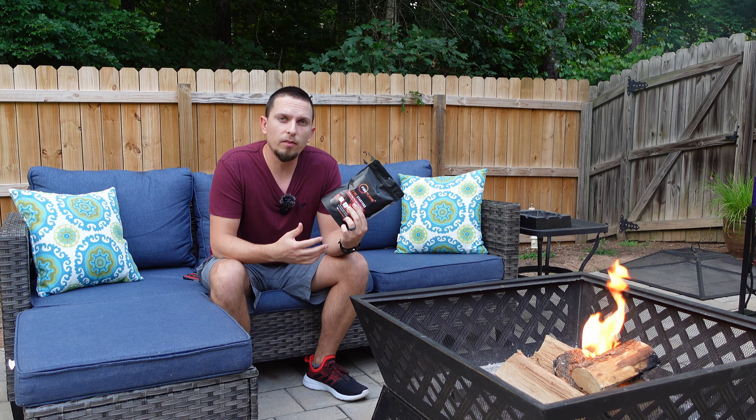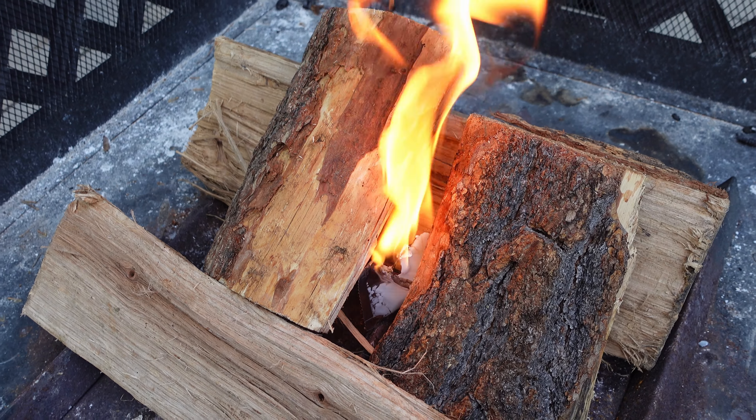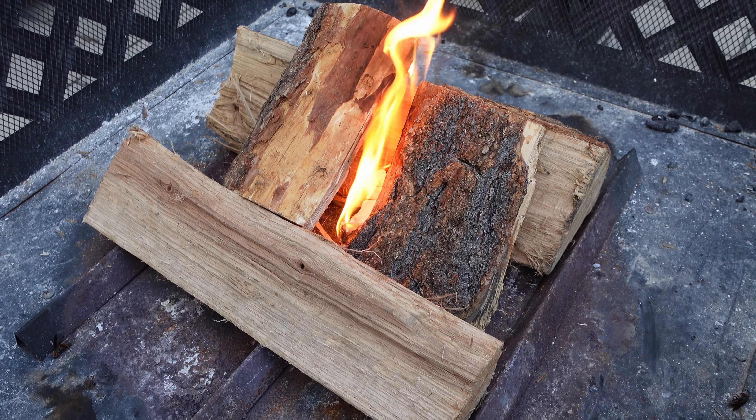If you want to use this in your grill for cooking purposes, you can integrate this into your charcoal setup. Whether you're doing a pyramid with your charcoal or if you've got one of the cylinders, you can use this to help start that as well. There's going to be no odor, no taste, and these don't smoke.